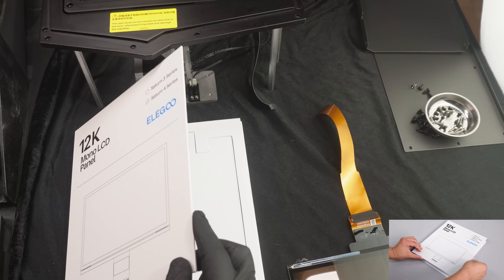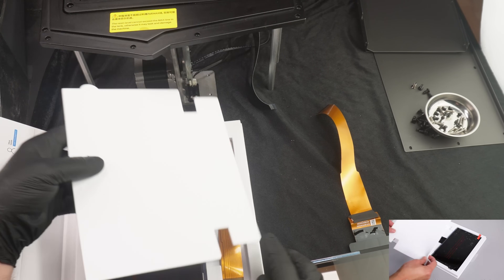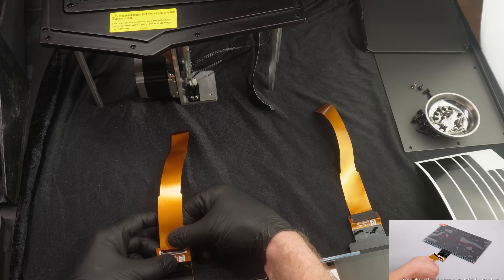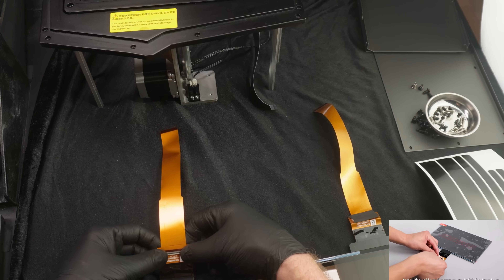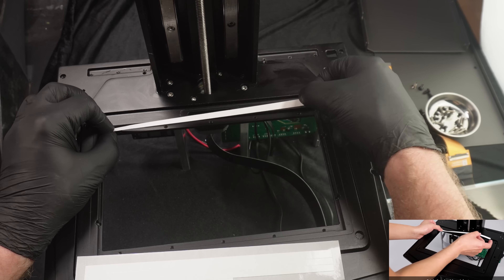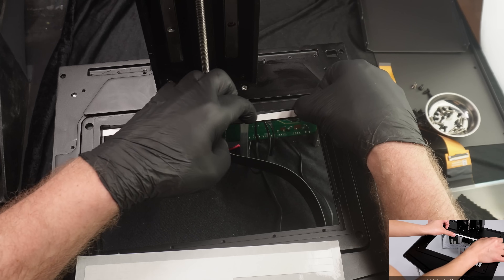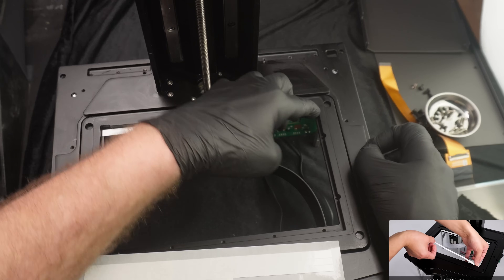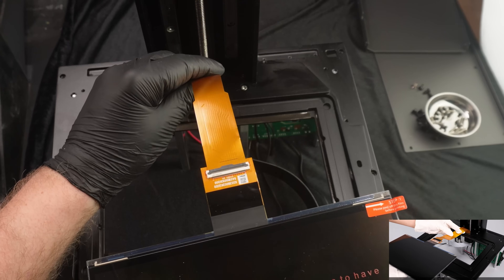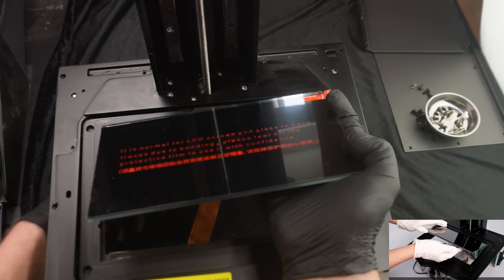Now to the fun part — installing the new display. The packaging is very nice and protective, and it's easy to get things out of the box. Here is the LCD and the data cable. It's very important to connect the cable the right way — I compared it to the old panel. The new panel also came with double-sided adhesive. I highly recommend not using latex gloves when installing the tape; it will just stick to them and it's very annoying.